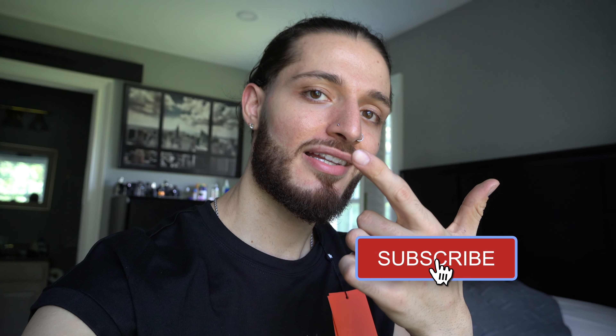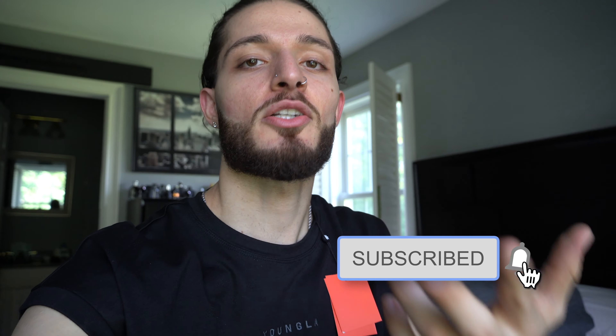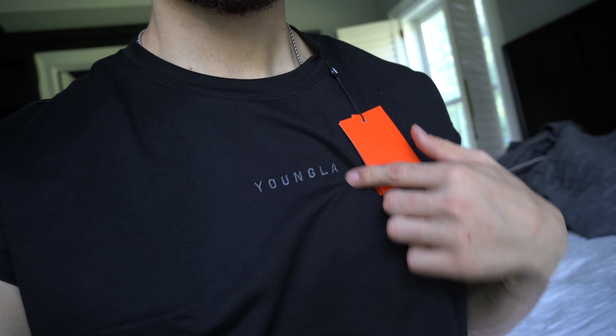Highly recommend this shirt and this brand. Young LA, look out for your boy, I'm coming for you. Thank you for watching this video — I hope it was a little entertaining. Give this video a like, comment, and subscribe. We gonna blow up, might as well be here before I blow up. Thank you for watching, catch you in the next video.